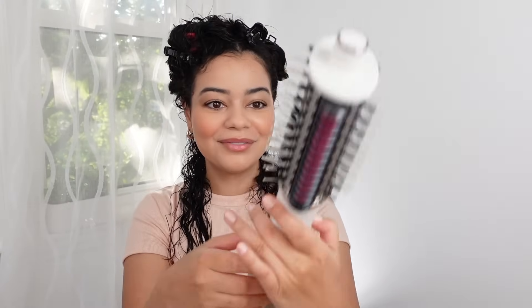I'll put it in the medium heat setting — there we go. Let's see how this feels on my hair.